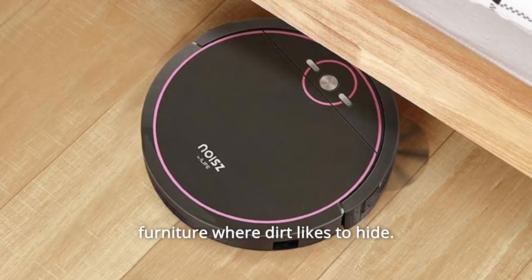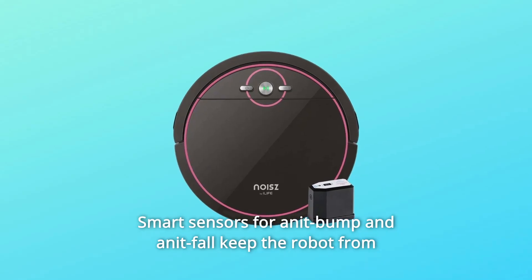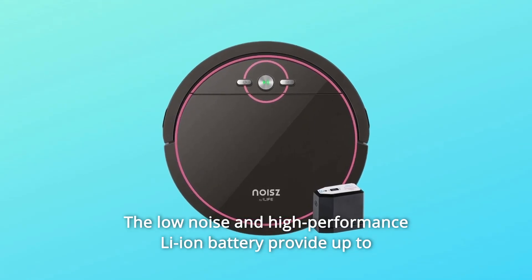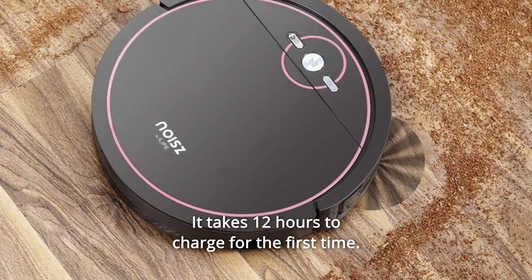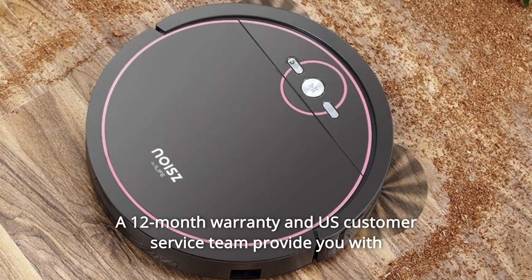The slim design allows it to clean under beds and furniture where dirt likes to hide. Smart anti-bump and anti-fall sensors keep the robot from harming itself or your home. The high-performance Li-ion battery provides up to 100 minutes of quiet cleaning.